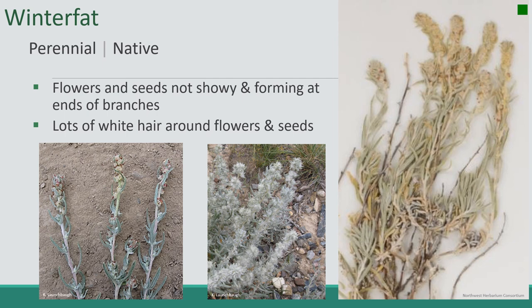And that should conclude our presentation covering the first nine plants you're going to cover in this course. Thanks.